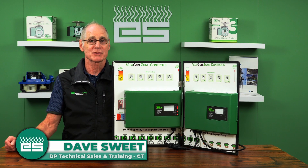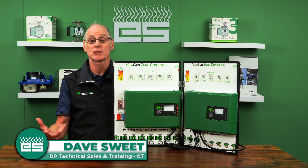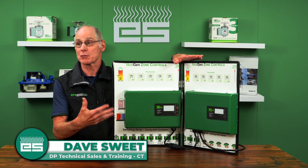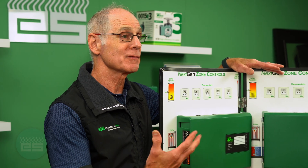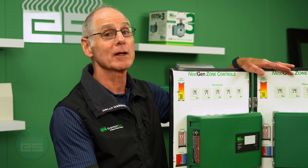I'm Dave Sweet. I work for Emerson Swan and I appreciate you taking the time to join us today to talk about the Tayco new zone controls. Tayco has come out with a new version of their switching relays and zone valve controls to make them that much better. They did a large voice of customer survey — everybody loves this brand of product, so how can it be a little better?